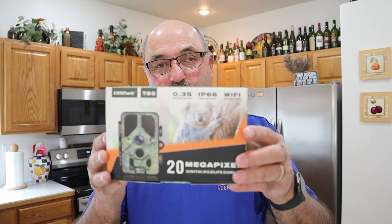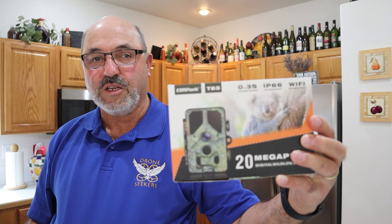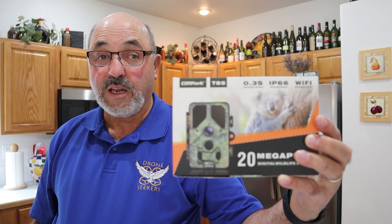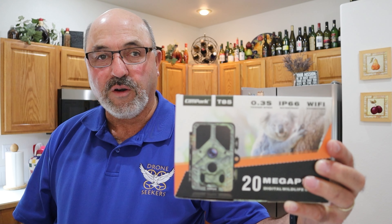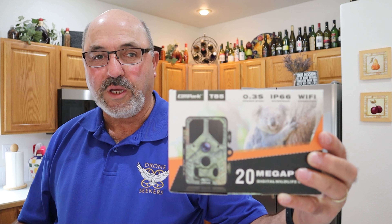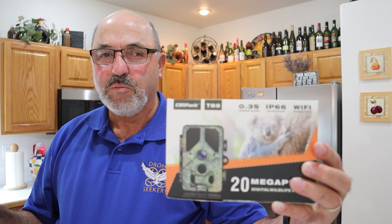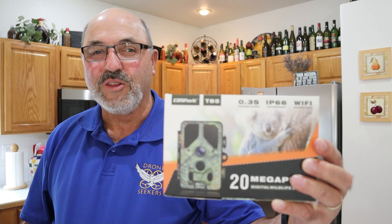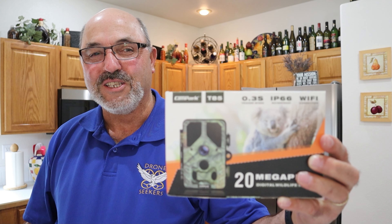The folks at Campark sent me this trail cam — I'll step to the side so I can show it to you. It's available on Amazon but I haven't even taken it out of the box yet. So let's do a quick unboxing, then I'll get it set up in my backyard. I'll leave it running for a few days and nights and we'll just see what we can see. We may not catch those raccoons, but I know I've got a lot of squirrels in the neighborhood and I'm wondering about the neighborhood cat population as well. Anyway, let's quit messing around and get this thing out of the box.